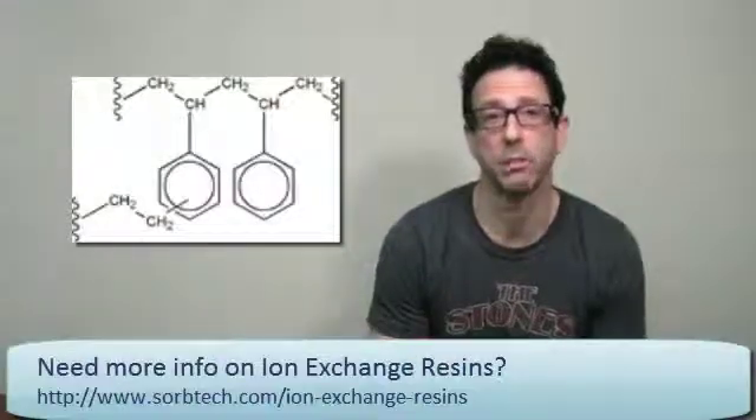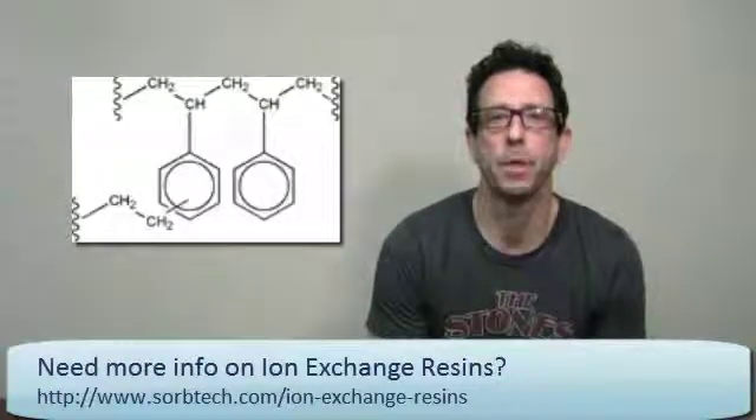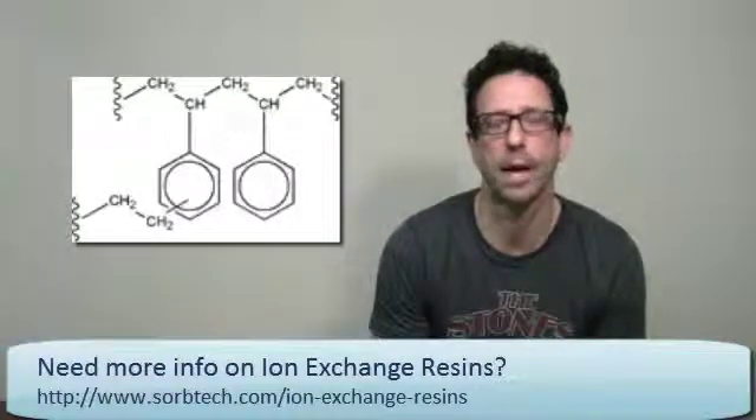Today we're talking about Mitsubishi ion exchange resins. We're featuring them because they offer a phenomenal amount of choices for chromatography. Ion exchange resins can be used for all types of compounds — both small and large molecule — and in a complete array of solvents, whether aqueous or organic, with great pH stability from 1 to 14.